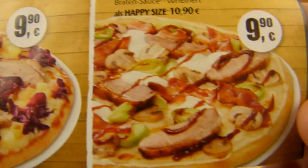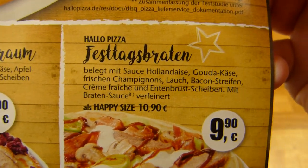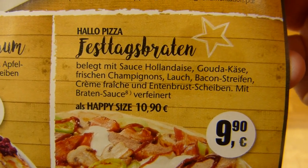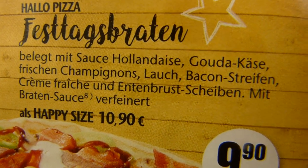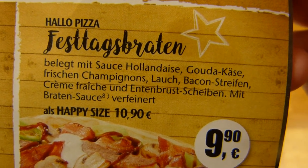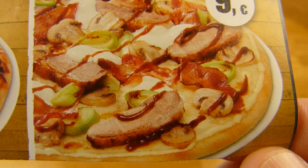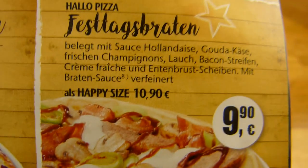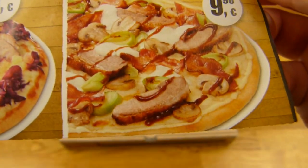Slices of duck breast, as you can see. And I got this one — Pizza Festtagsbraten. So it's a holiday roast pizza with sauce hollandaise on it, Gouda cheese, mushrooms, leek I think, bacon, crème fraîche, and duck. Price: 12.10€ because it's a cheesy crust pizza.